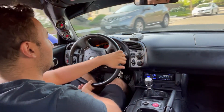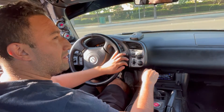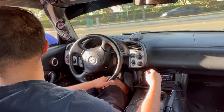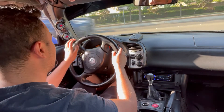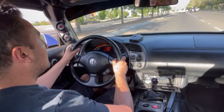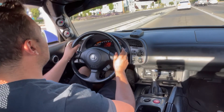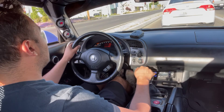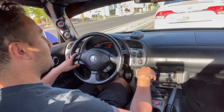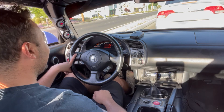Let's get into it. I'm gonna have to do a second gear pull because first gear is too wild. That wasn't even full RPM. Yeah, not gonna lie — this thing is fast.